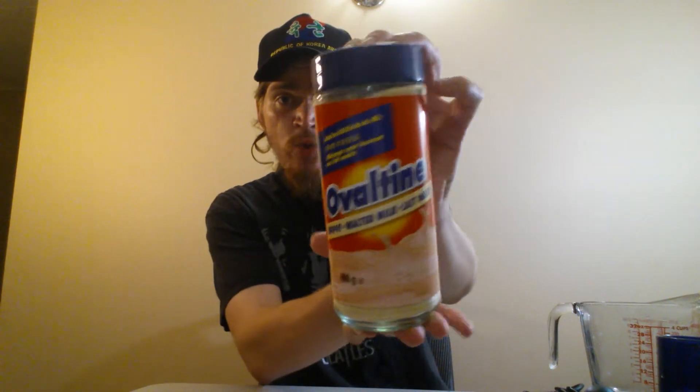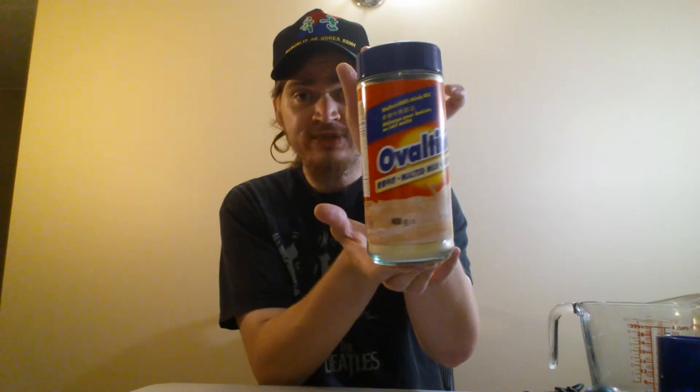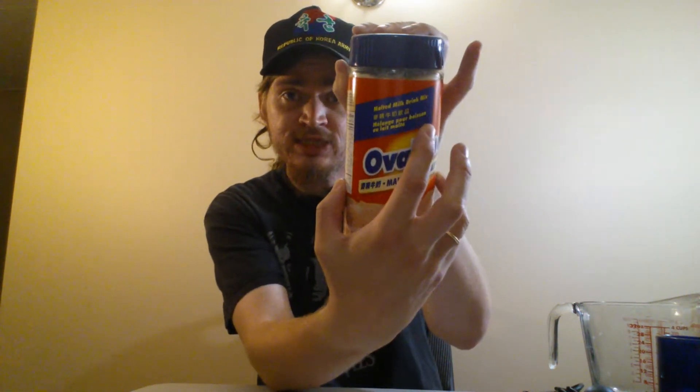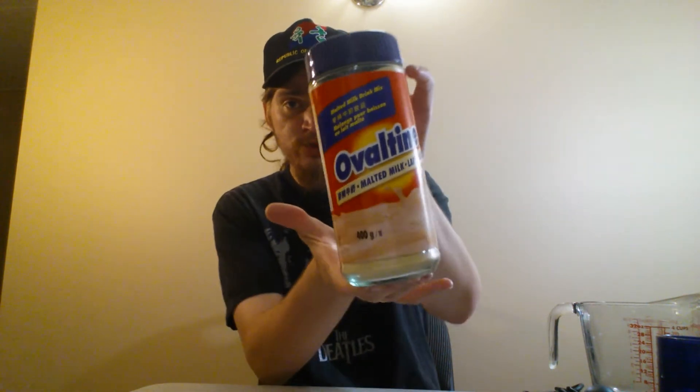Today I'll be trying a classic: Ovaltine with a mix. When I was a young boy I used to drink Ovaltine, but it was chocolate flavor. This is malted milk — malted milk flavor. It's made in Thailand, so it has maybe Mandarin or Chinese letters on there, and it's malted milk drink mix. It's in French too because we're in Canada. So three languages: milk, latte malt, and I can't read the other characters.